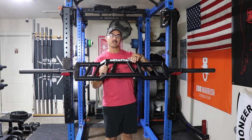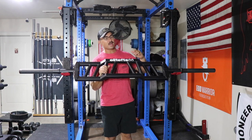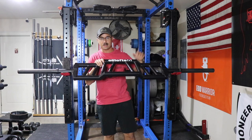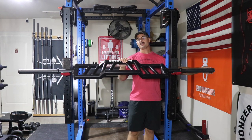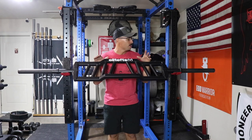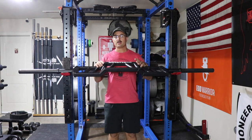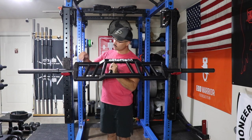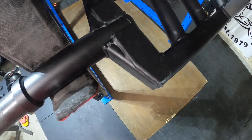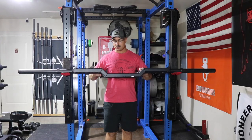That doesn't mean that knurled handles wouldn't be nice if done right — I'm just saying that for this bar, these handles are done really well. I also love the sleeve length; it's not too long, not too short. I really like that it came with end caps on the end of the bar. I don't like open end caps — it just doesn't seem finished to me. Even though these are plastic end caps, it looks good and finished. I also like how they reinforced the center section — it seems like two or three solid pieces all coming together, which makes it really solid feeling. Nothing about this bar feels like it's going to break.